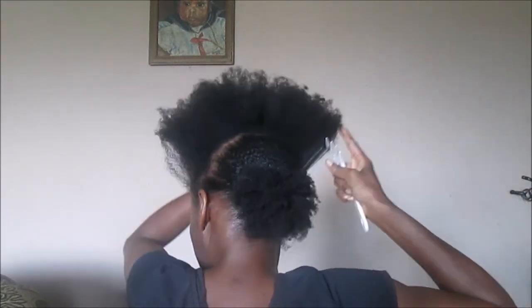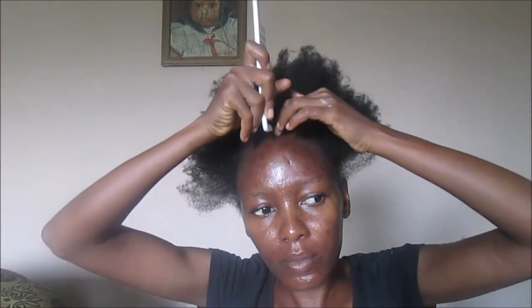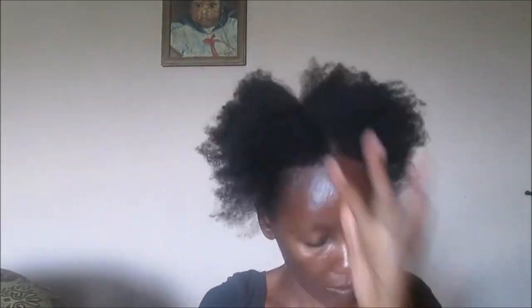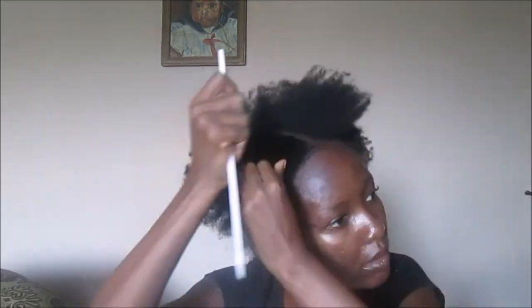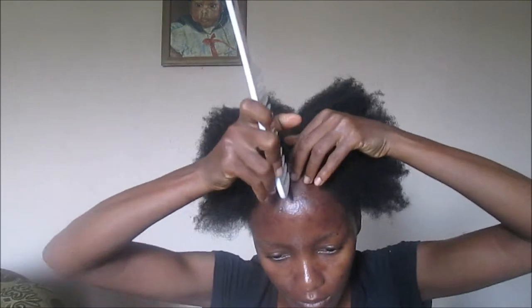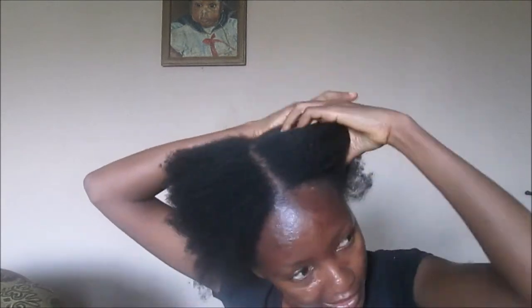For the front section I wanted a center part, so I divided it into two — or almost two — just to give the center part. Then I detangled my hair with my wide-tooth comb and repeated the same process of moisturizing first with my moisturizing lotion.